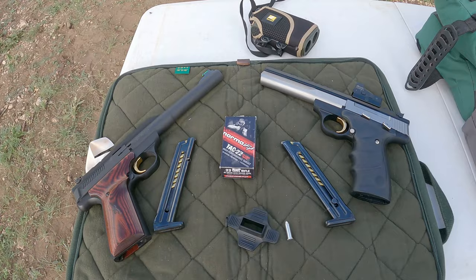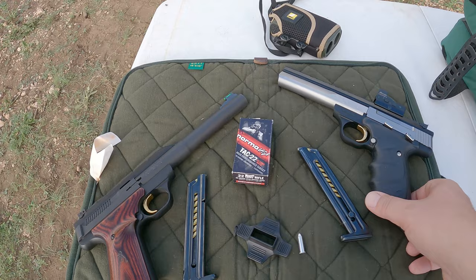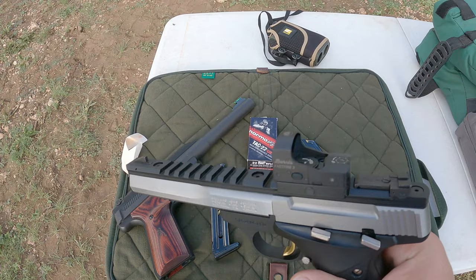Hi everybody, Tex-Mex here. Thanks for joining me for another video. Today we're going to take a look at two Browning Buck Marks. We've got the Hunter here and the Contour. I'm going to shoot NormaTac out of both of them and do a comparison.